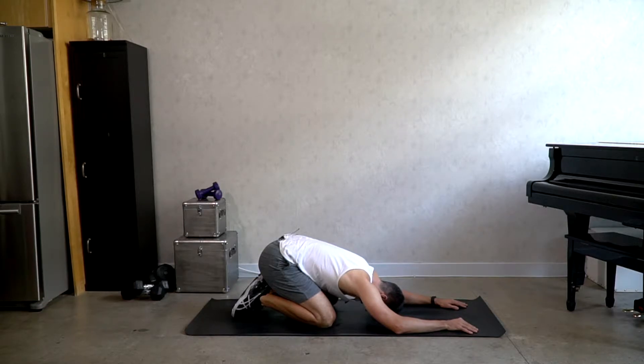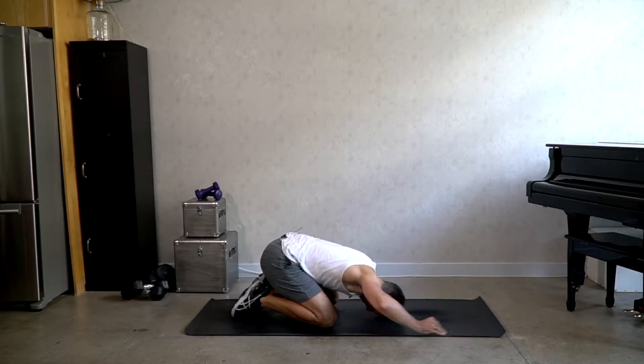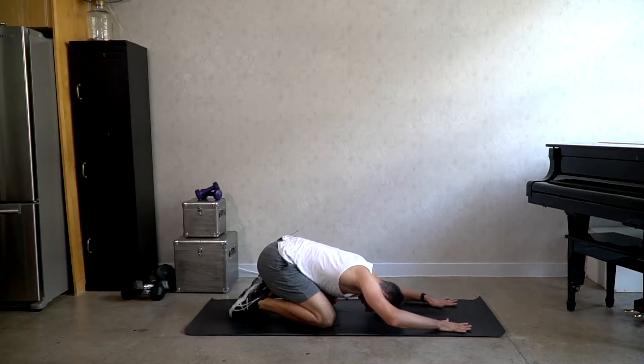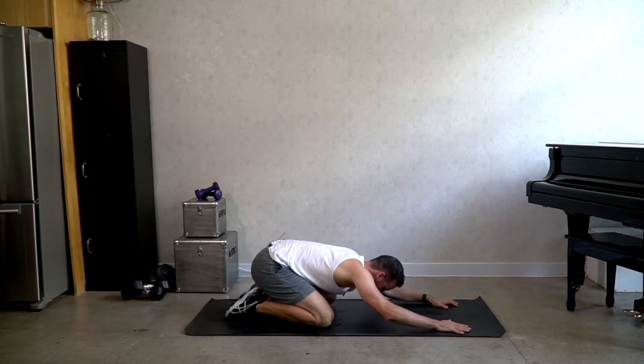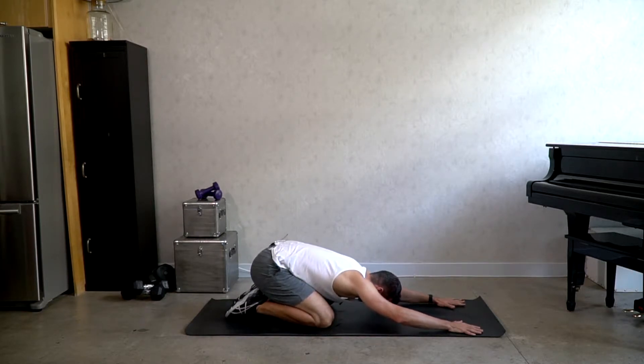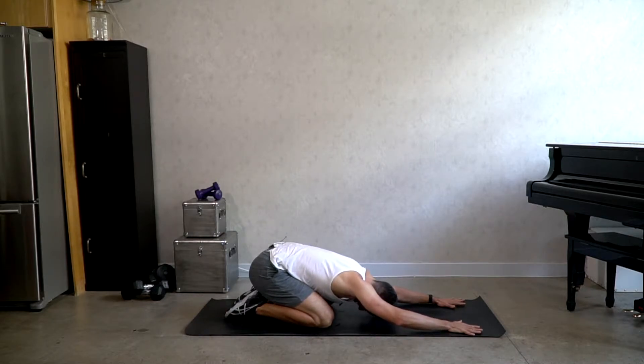You can keep the arms forward, you can bring the arms back, whatever you like. We're going to stay here for about five deep breaths. Shift side to side if you like. With every inhale, allow the breath to deepen a little bit, and lengthen every exhale a little bit more.